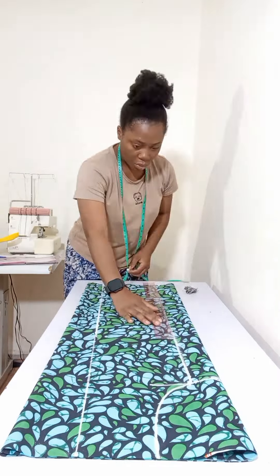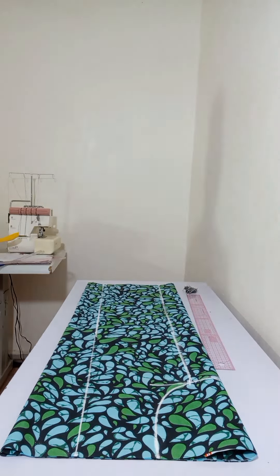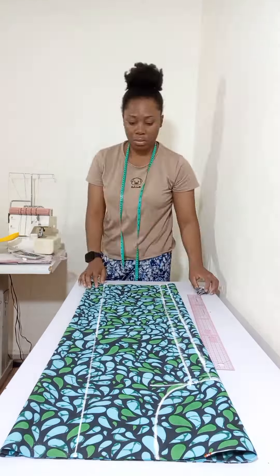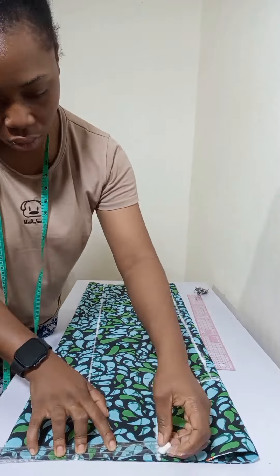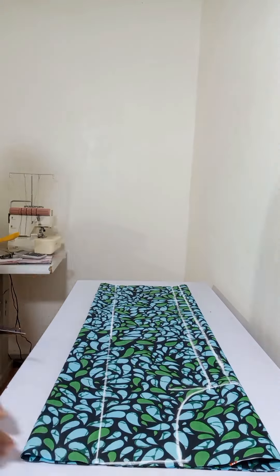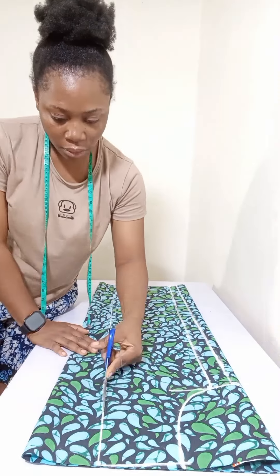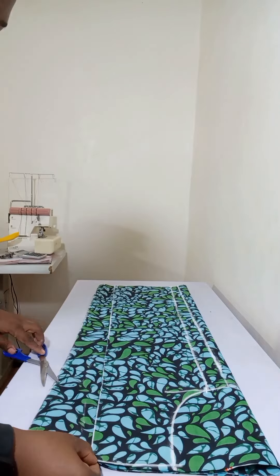Whatever I marked for the bust at the top was what I marked for the bust at the hem as well. I added 1.5 inches seam allowance, and at the shoulder point I came down by half an inch to get my shoulder slant. After doing this I cut my neckline for the back and also for the front. The piece I cut off for the front I didn't throw away — I used it as a facing for the front as well.